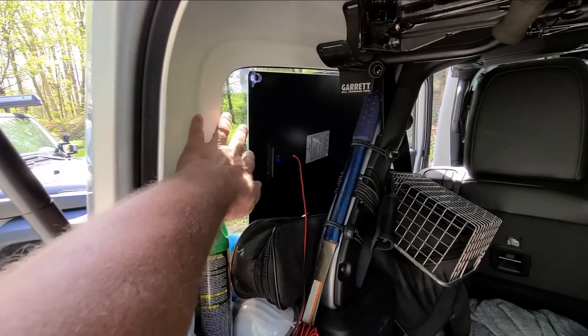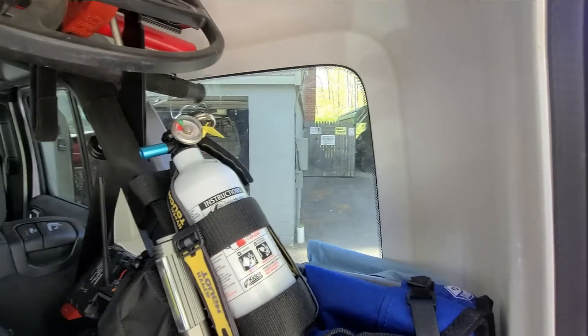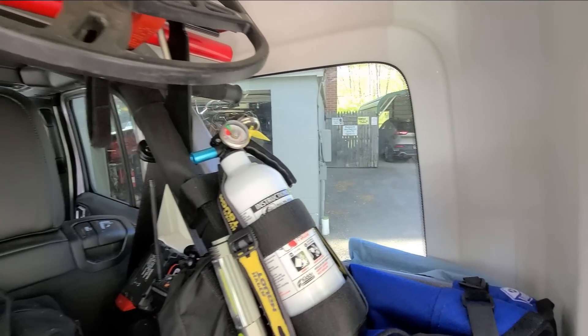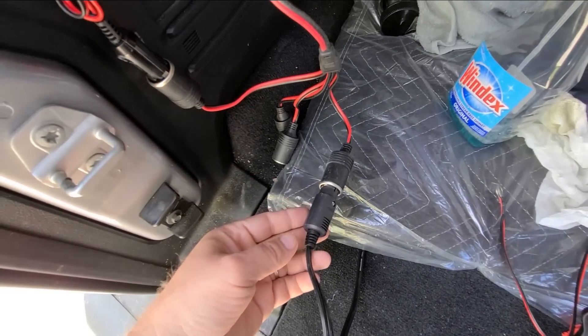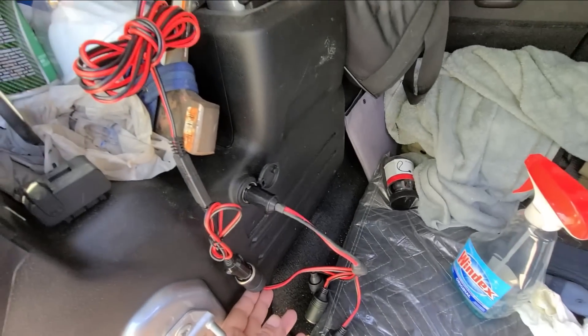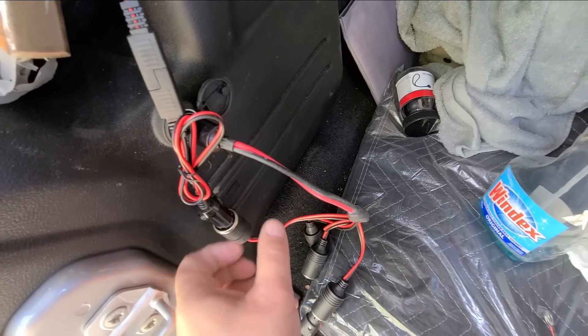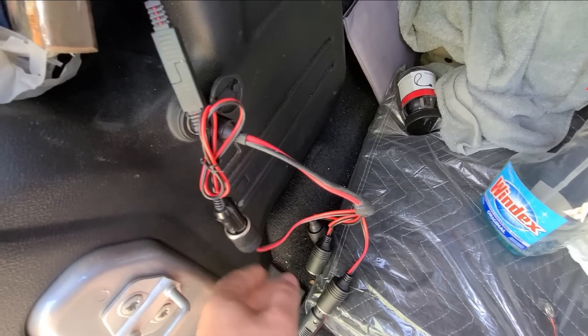Now I'm thinking I'll keep one solar panel on that side and get another solar panel for this side — you'll never see out these windows anyway, there's so much stuff in there. Then I'll figure something out for this mess where they all go into. That's 10-gauge wire right there.